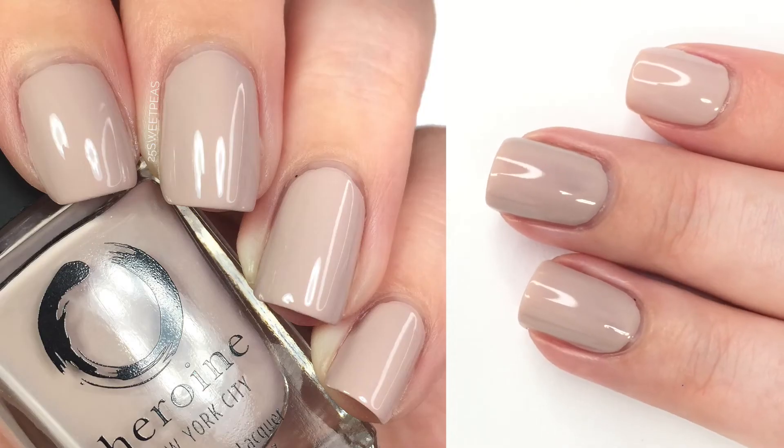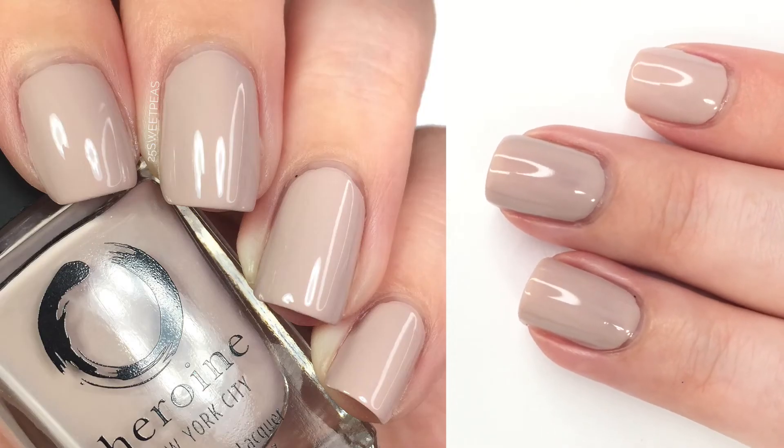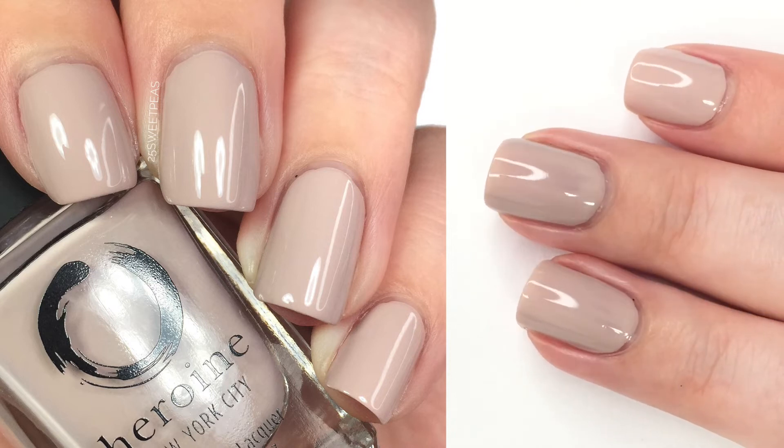I really like this shade actually — I wasn't sure how it would behave on my skin tone, but I'm kind of liking it. It has a very nice neutral, classy look to it.